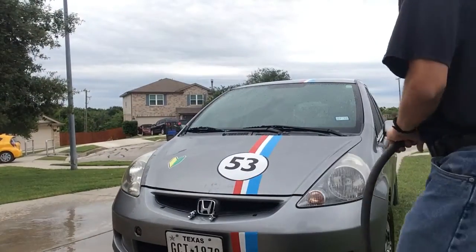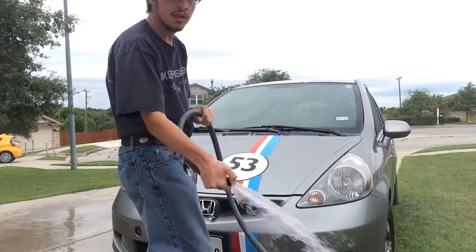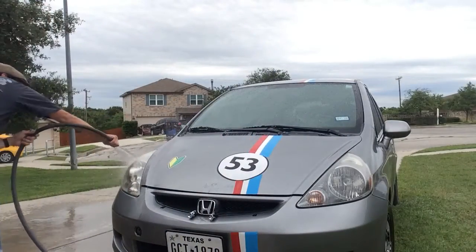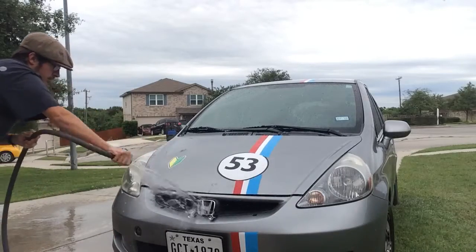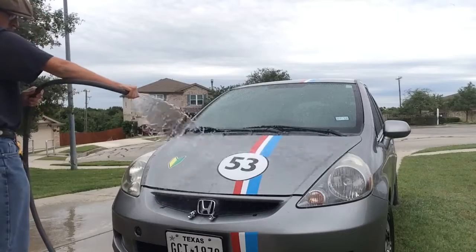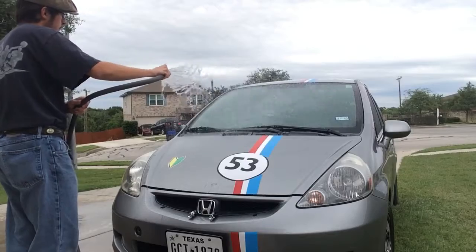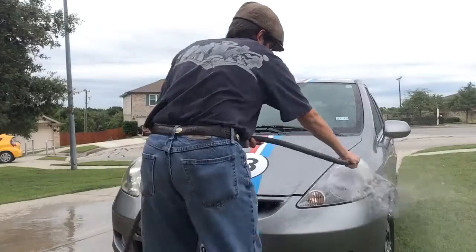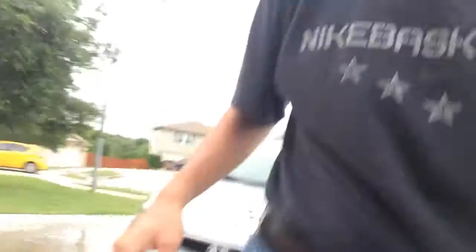Now, you want to make sure you get all the toothpaste off the car. And there you have it — you're done. So now I'm going to go to the back of the car and shut off the water.